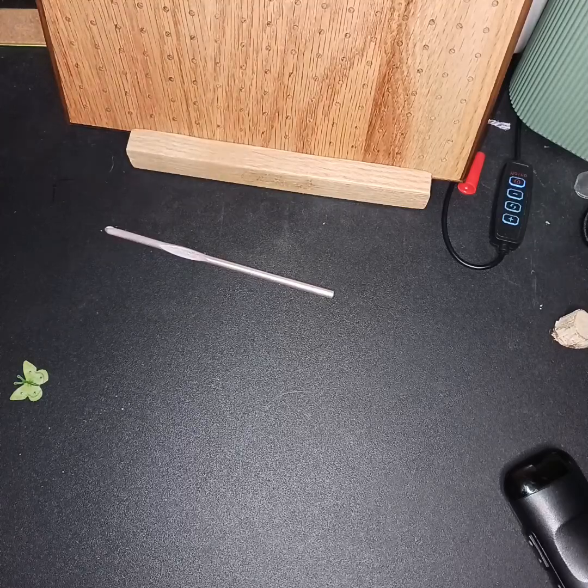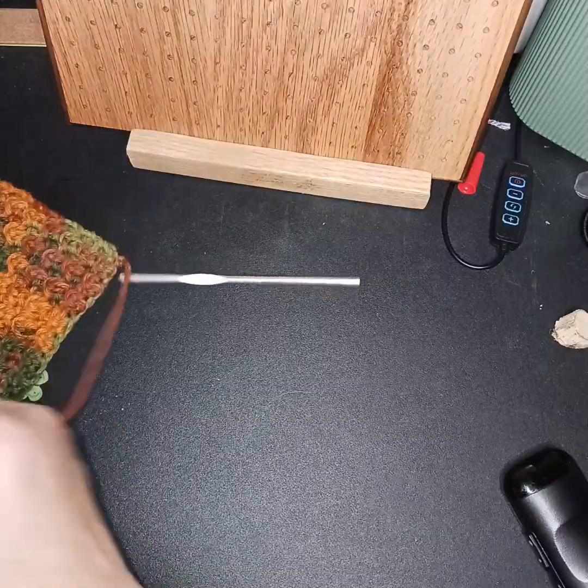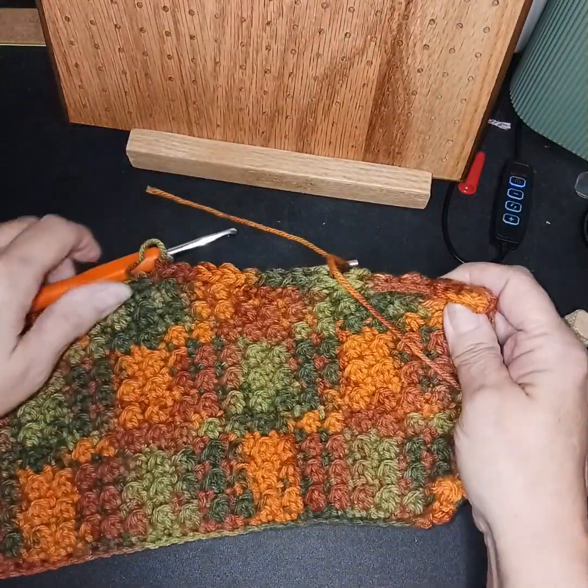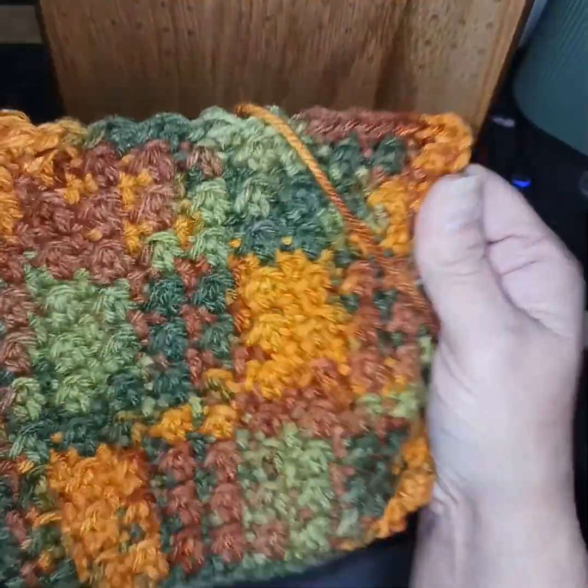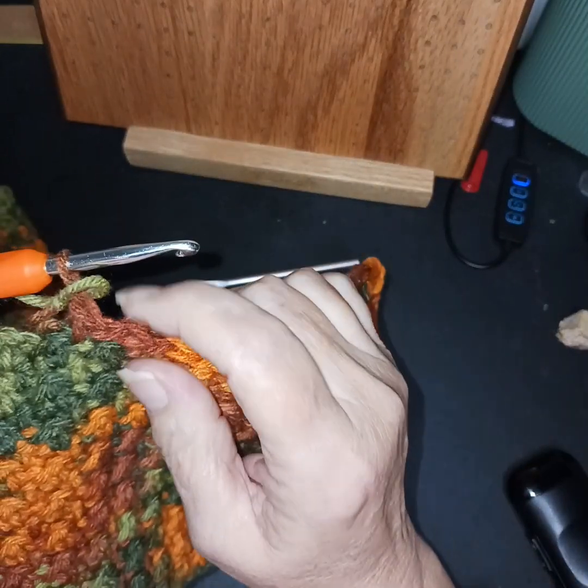I am doing a pumpkin — I know, it's nothing new. But I'm doing it in a different stitch. It's a little more textured. I am putting a — let me try to think which one I'm doing here.